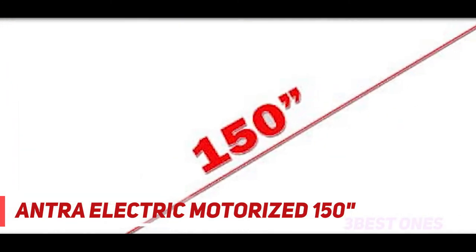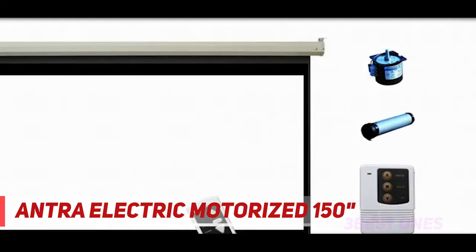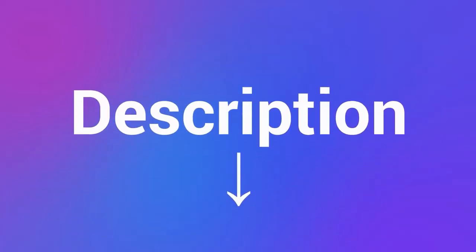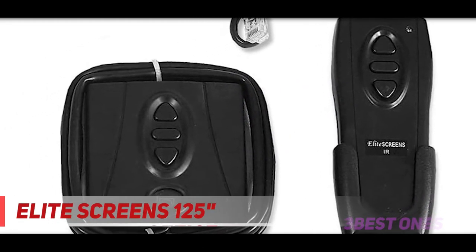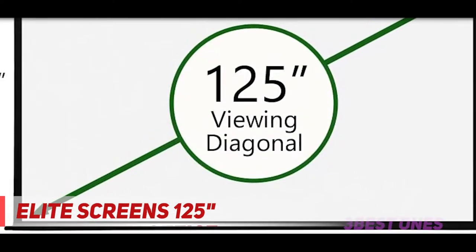I am using an Epson 5040 and the picture is extremely clear. Check out the description for more information and the latest price. Coming in at number two: Elite Screens 125.